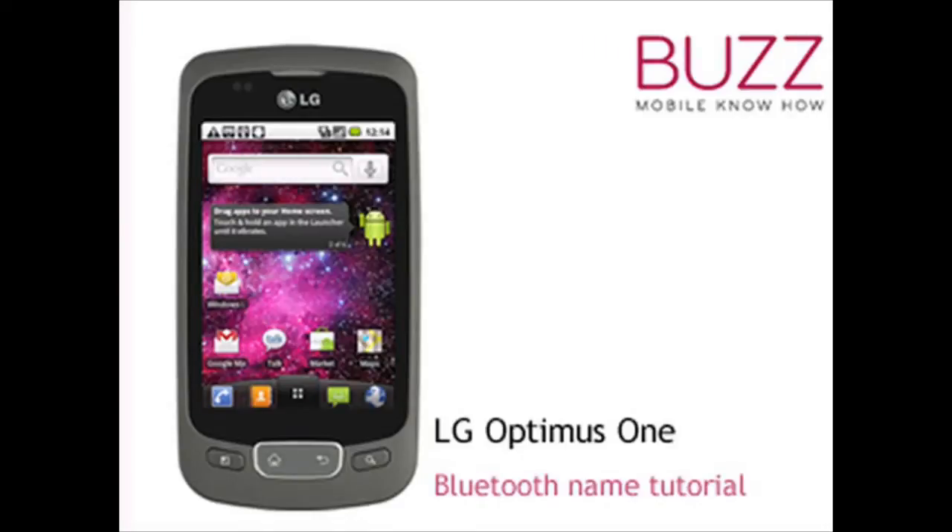Welcome to our LG Optimus One tutorials. In this video tutorial, we're going to show you how to change your Bluetooth name.